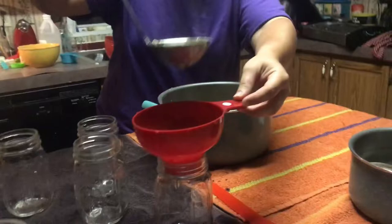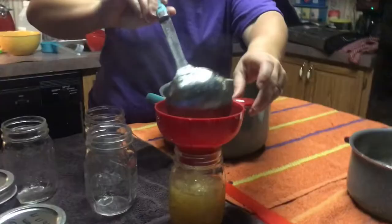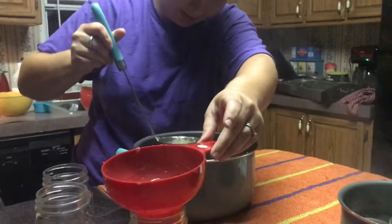This has boiled for one minute so I'm going to take it off and place it over here to fill my jars. You take the funnel and stick it in your hot jar like that, and then you're going to start filling. I like to fill mine to the first thread right here, because that leaves enough room for it to seal properly.